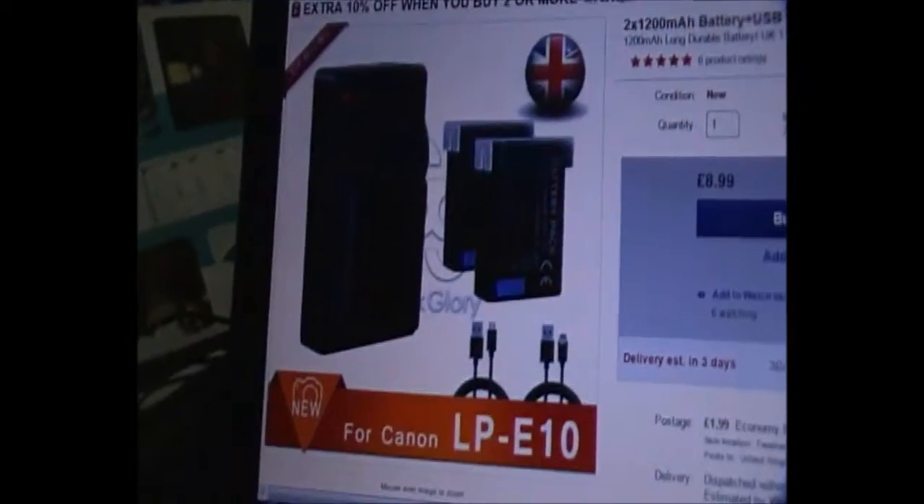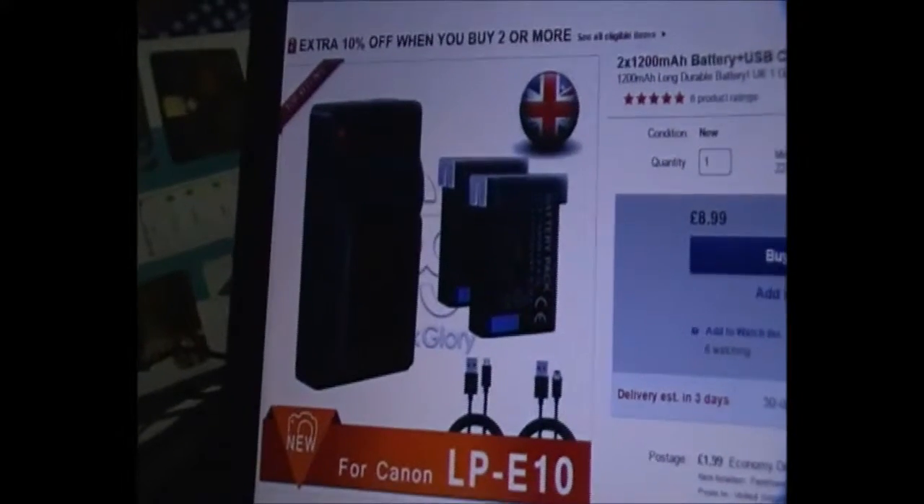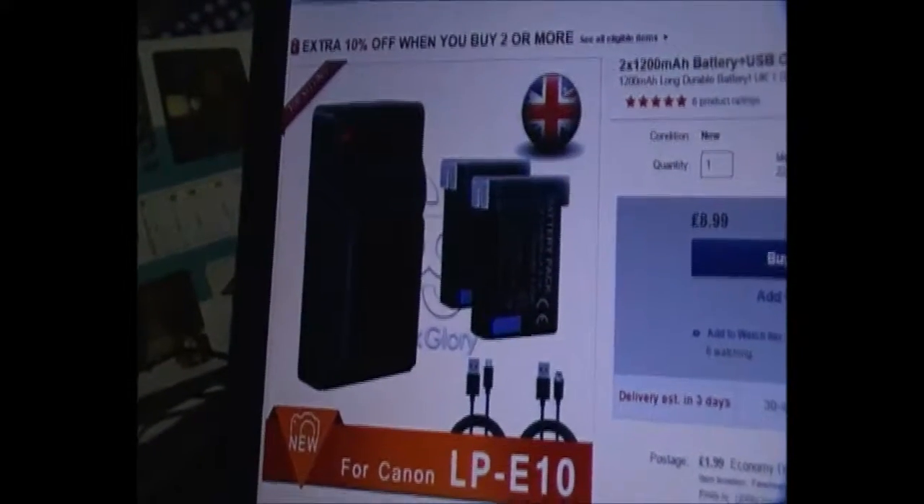A USB charger takes up less space and it is very light — you don't really know you've got it — and it means you can charge it up anywhere. If you get a power pack, you can also just use that to plug in and charge it up even when you're sitting in the car. The 3-pin plug version of the charger takes up a lot more space and therefore a lot more weight to carry.